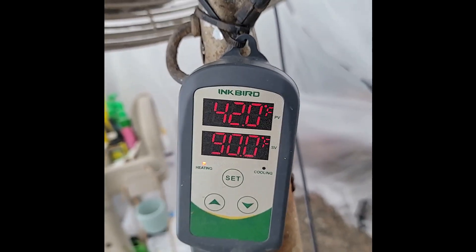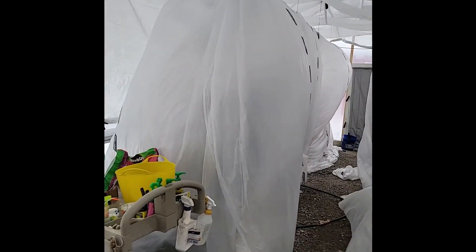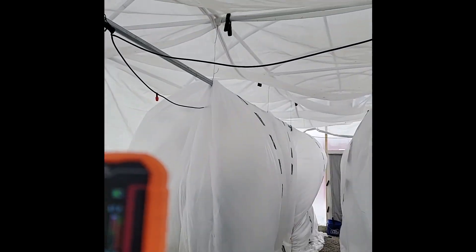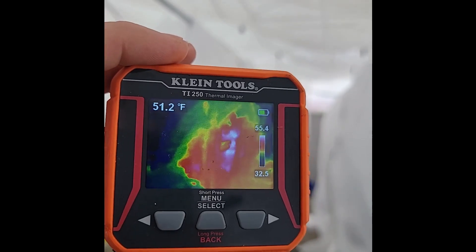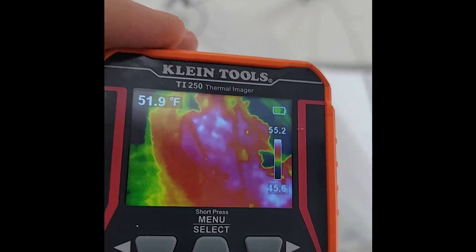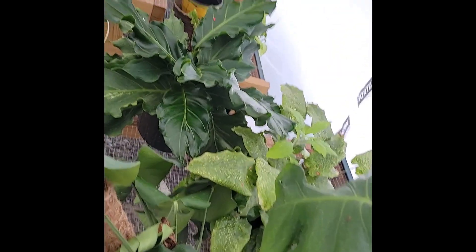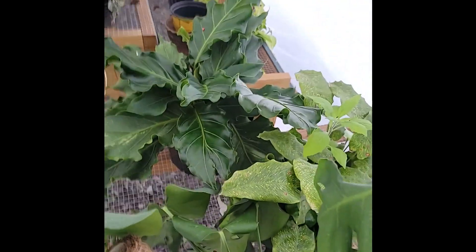42 degrees in here. That's when the fan turns on. We got the tents looking all right — a lot of double coverage. You got the high 55s on the outside, and you can see in the center 59. Inside we got 64 degrees on the thermometer.